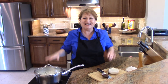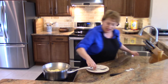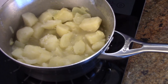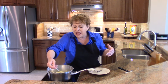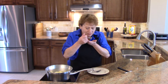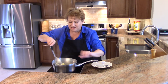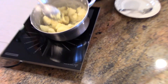It's been 10 minutes and these are now fork-tender — meaning when you push on them, they just break apart very easily. As you can see, there's a fair amount of liquid left in there, so I'm going to taste for seasoning and decide if it needs any salt or pepper. In the meantime, I'm going to boil the water down a little bit — you want it to be moist but not wet. A little salt... okay, this is perfect. You see it's moist, not soupy.